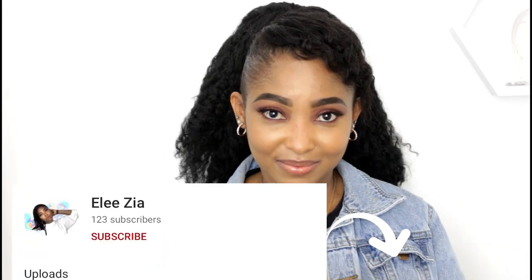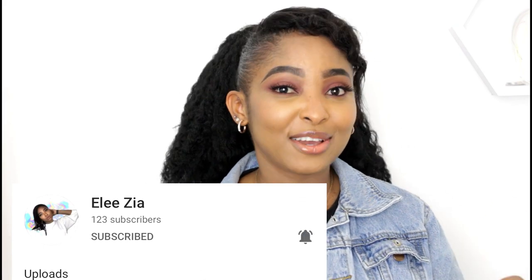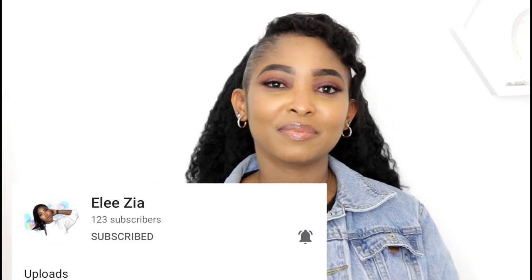What's good guys, it's so good to see you all again. If you're new, my name is Alizia and this channel focuses on beauty and lifestyle. If you want to be part of this community, click the subscribe button and turn on post notifications as well. As the title says, we're going to talk about the Palmers body lotion, so let's just get started.